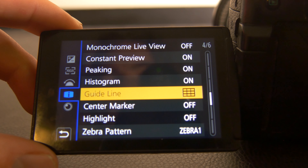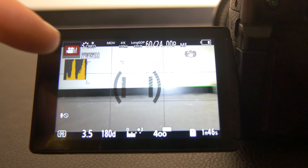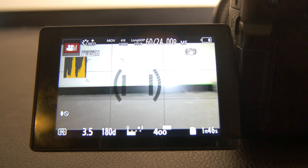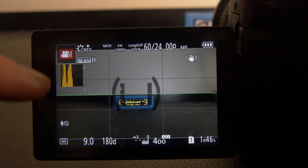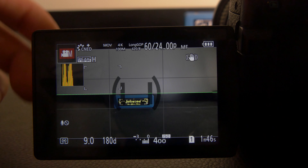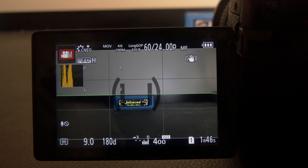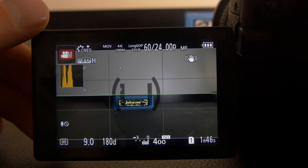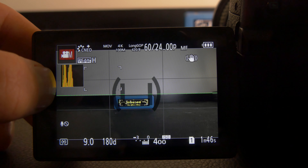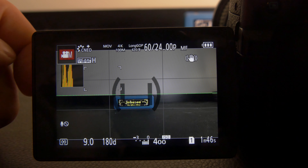Once zebra stripes are on, that's good. We also want to turn the histogram on — just switch it to on and you'll see it right there. We'll get into detail of what the histogram is all about, but those are the two main settings that really help me nail my exposure on the GH5. I'll quickly run you through how I actually shoot a scene using the histogram and zebra stripes to make sure my exposure is always in a good zone in manual mode.